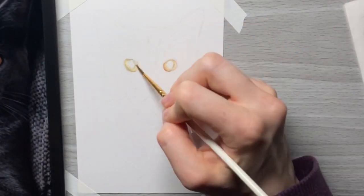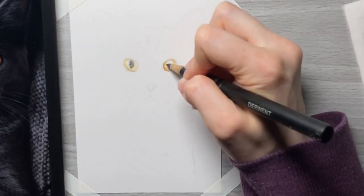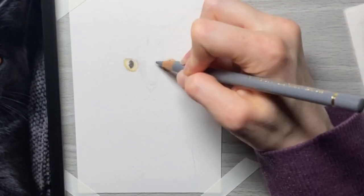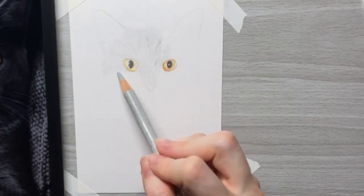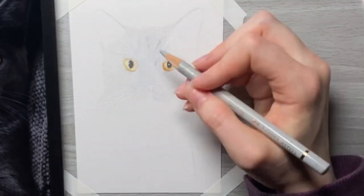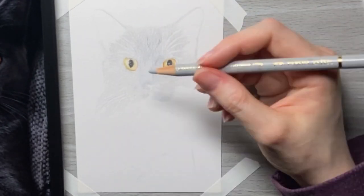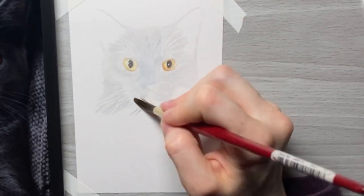I'm starting off by using a light cream color, going over that with a darker yellow — I believe it's like Naples yellow. That gave me a good color for the eye on the right, because that eye is a little more in shadow, so it's a little bit darker. The eye on the left was more cast in the light on this cat, so I wanted that to be lighter.